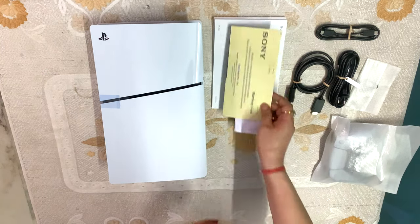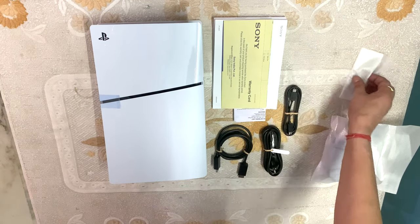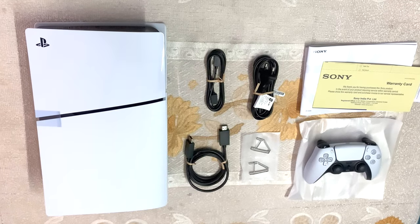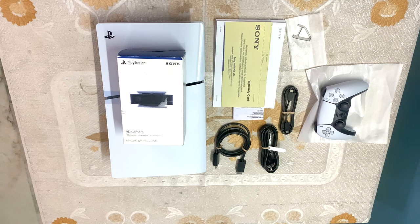Here are the booklets, warranty card, HDMI cable, Type-C to C charger, power cable, stand, and our remote controller. One big feature is that they have included a stand — a sleek stand. If you place the PS5 Slim horizontally without the stand, it is uneven and unbalanced, which is why the stand is needed.